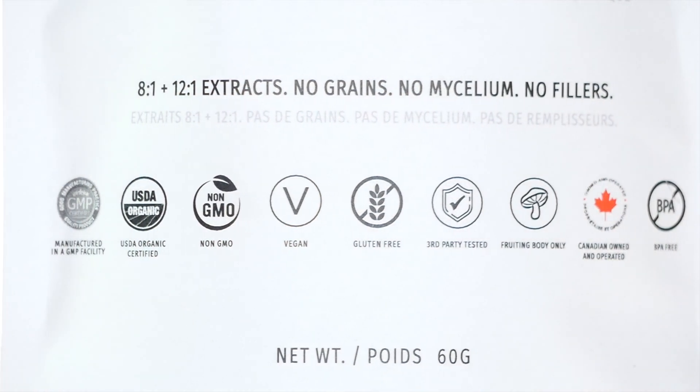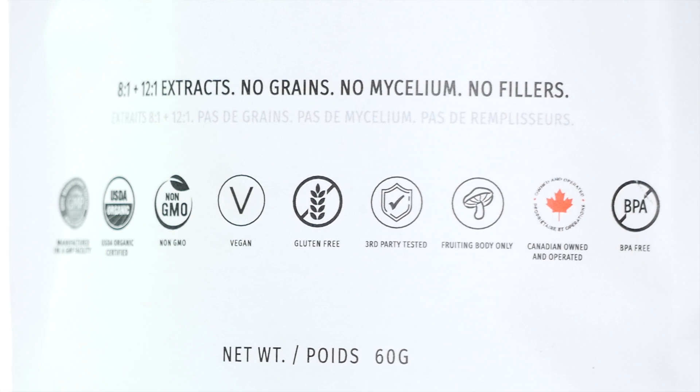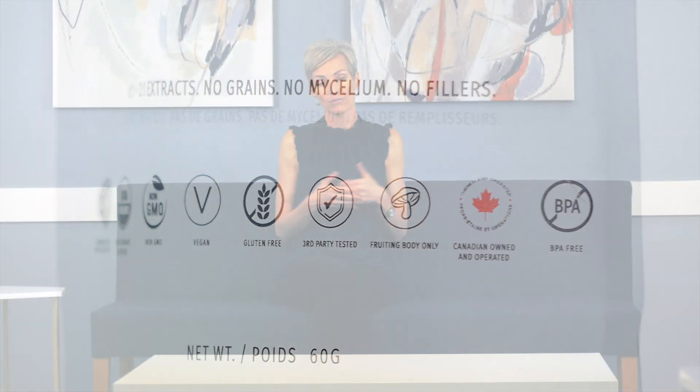If the product does not list an extraction ratio, you're really guessing at the potency of the product you're getting.